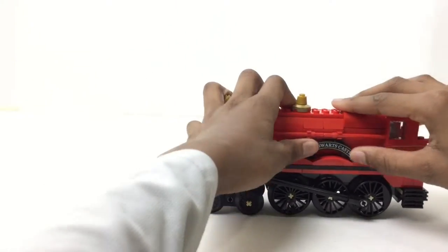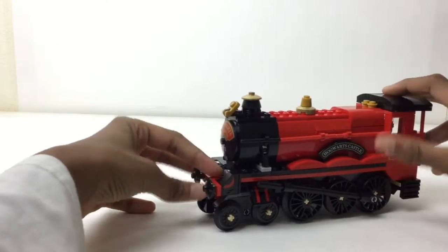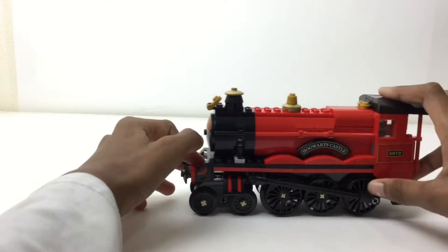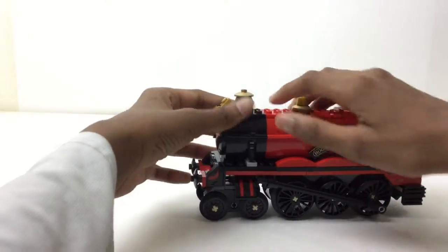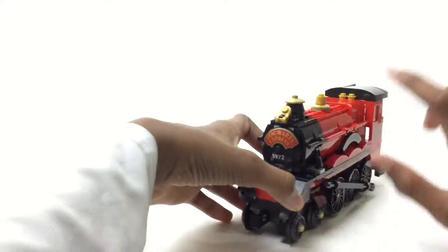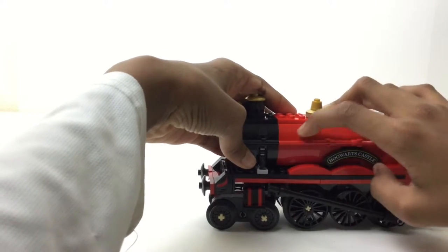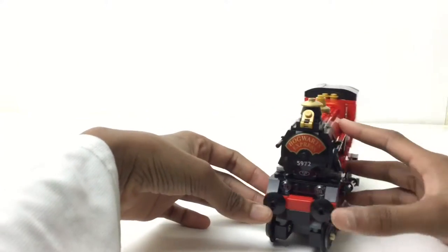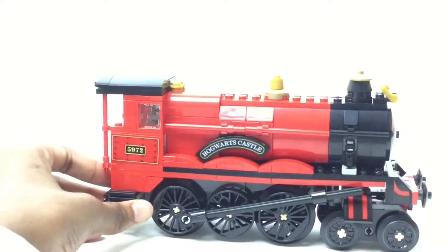We got a nice rounded printed piece of Hogwarts castle with some gold around it. There's also a stickered piece here, and a lot of wheels. Someone has actually posted a video where they motorized this — that is pretty cool and it is possible. There's a sticker here and the rounding of this section is made possible by these two-by-two sloped pieces. There's a nice printed 'Hogwarts Express' piece too. Even the stickers at the side are a bit of a pain to apply, though.